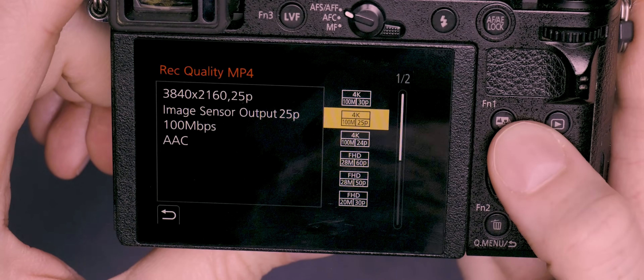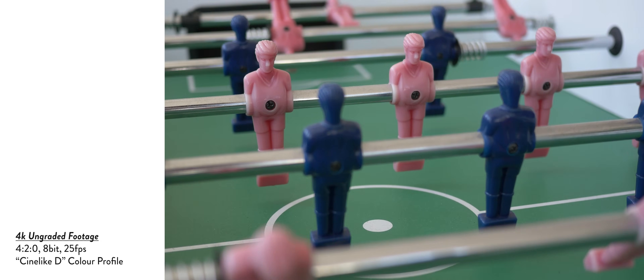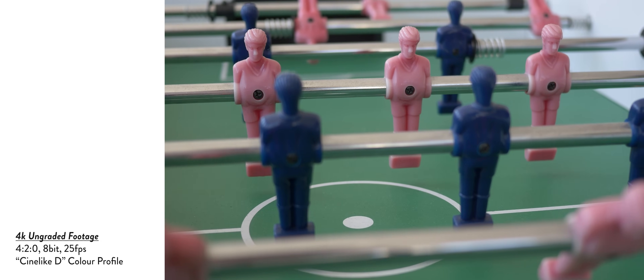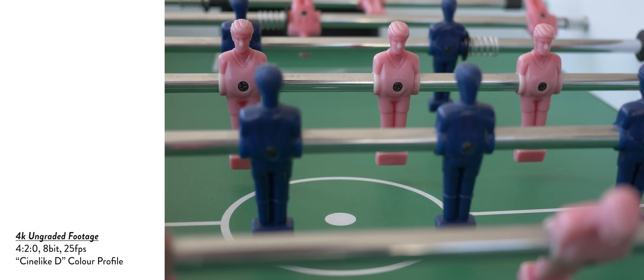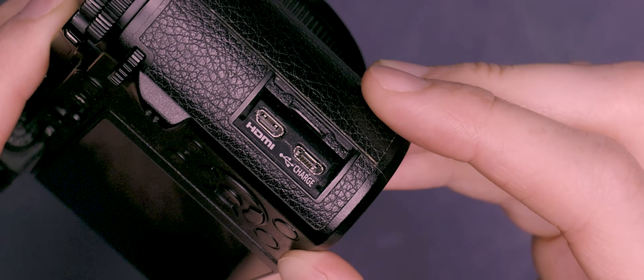The IBIS is particularly handy for video capture, and this camera is pretty adept at that too, offering 4K video capture up to 30 frames per second. Again, it's not quite the 6.2K video offered by the Fuji but still perfectly capable by today's standards. One thing to note is that although there is a micro HDMI port for attaching a monitor, there's no mic or headphone port on this camera, so you'd likely need to rely on an external mounted audio capture system for professional quality audio.